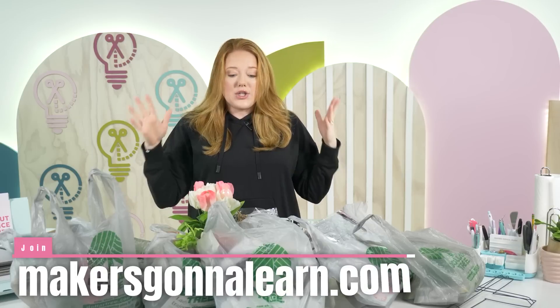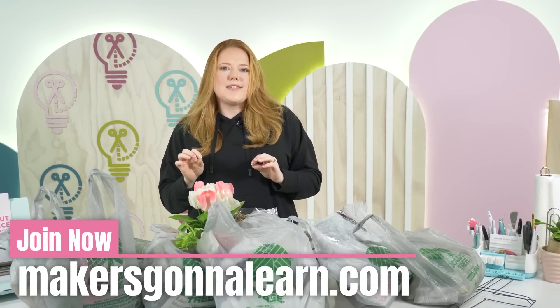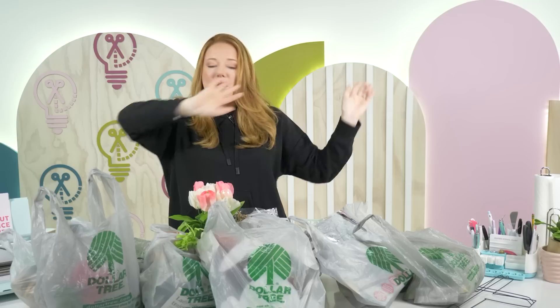Let's just go ahead and start going through these bags. There's so much goodness this year. I think with the $3 to $5 section, they really hooked me in and there's some super cute items that I just have to show you all. I've obviously got a lot — let's just start this way and work our way down.